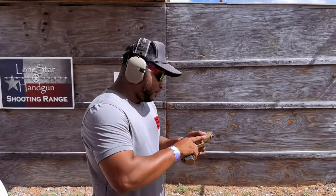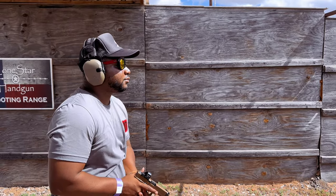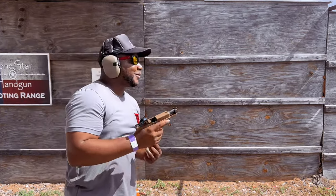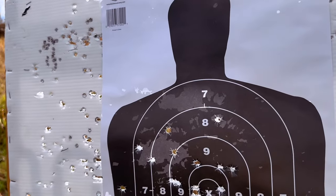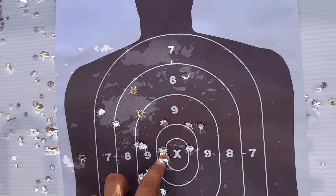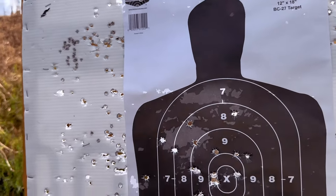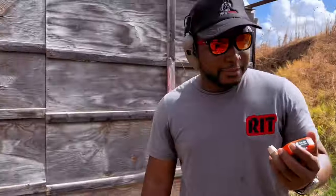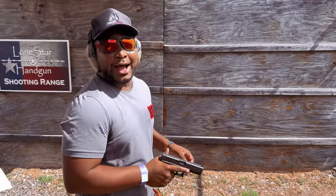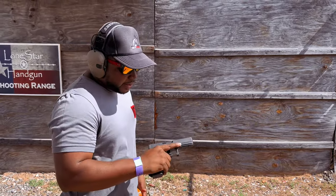You can just do low ready. So there should be 24 shots here. One, two, three, four, five, six, seven, eight, nine, ten, eleven, twelve, thirteen, fourteen, fifteen, sixteen, seventeen, eighteen, nineteen, twenty, twenty-one, twenty-two, twenty-three, twenty-four — yeah, you got all shots on target. I haven't shot with pure irons in a minute. Surprisingly, it's pretty good. This feels like my 21 honestly.